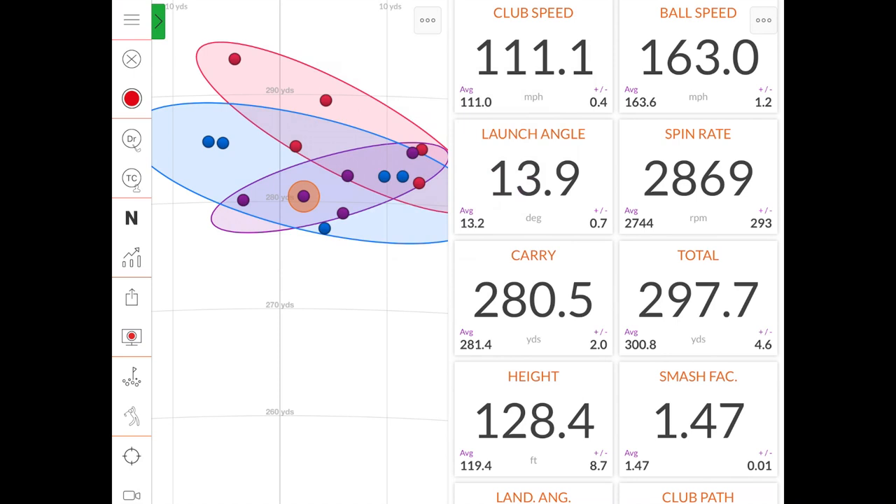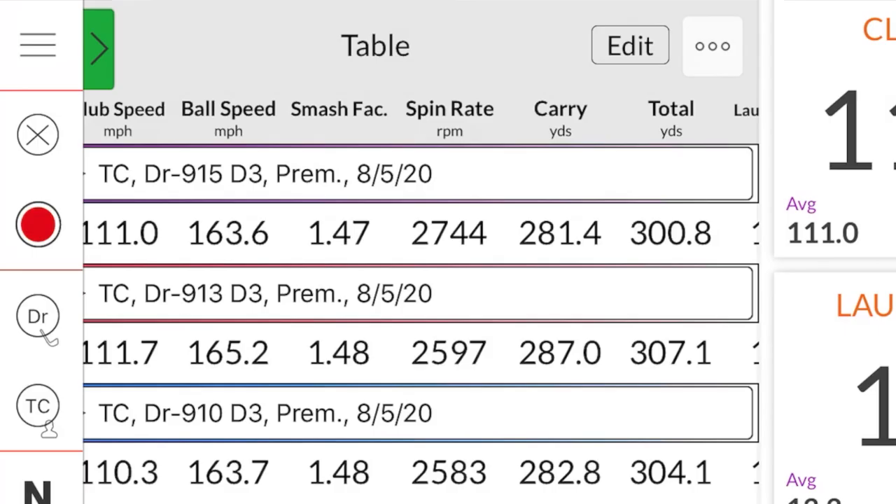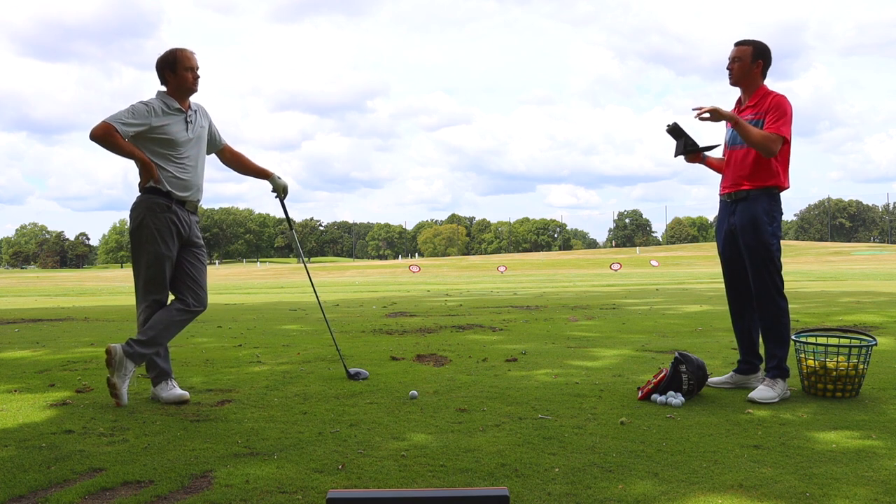Five shots with the 915 D3. Looking at the dispersion, the circle is a little bit shorter down the fairway — not quite as long as the previous two models. Spin was a little higher, up about 200 RPM. Carry distance stayed over 280 at 281.4, total distance at 300.8. Efficiency also dropped ever so slightly from 1.48 to 1.47. The misses were still penalized with more spin, decreasing total distance.